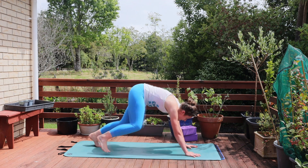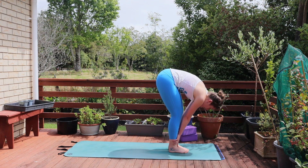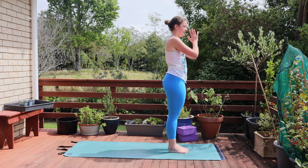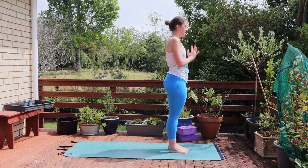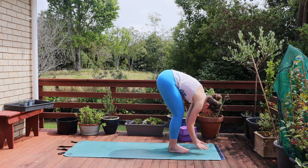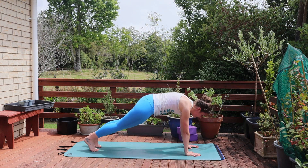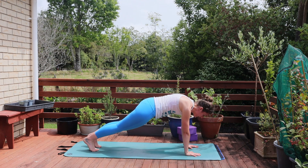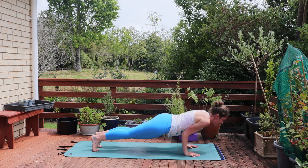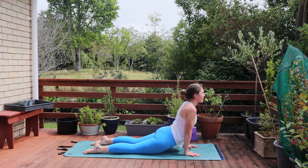On your next inhale bend the knees, look between the hands and step forward. Find length on a half lift. Exhale lower down. Ground down into the feet, reach those arms up overhead. Exhale hands to heart center. Inhale reach up, exhale fold forward. Find your half lift. Then plant your hands and step your feet back. This time you can stay up in a full chaturanga or option to always come to the knees. Coming forward and lowering down halfway for chaturanga. Push through — option to come to a higher cobra this time.